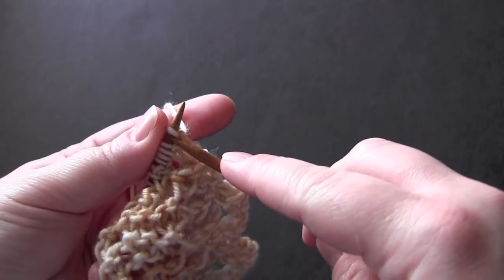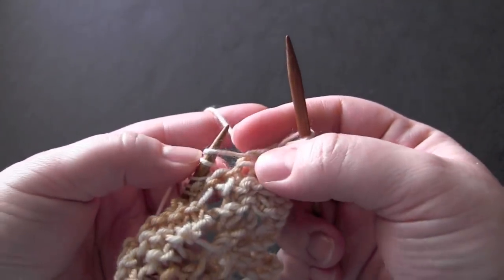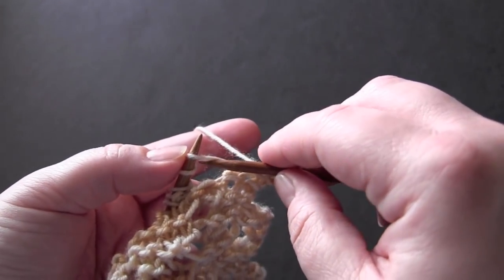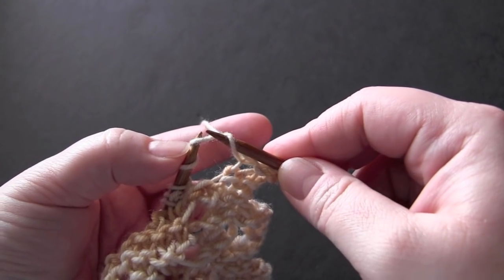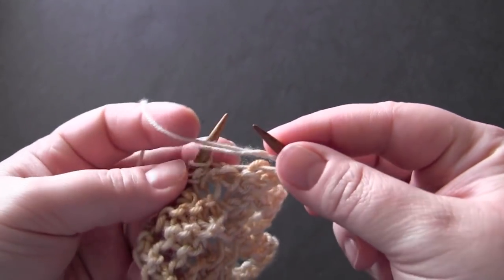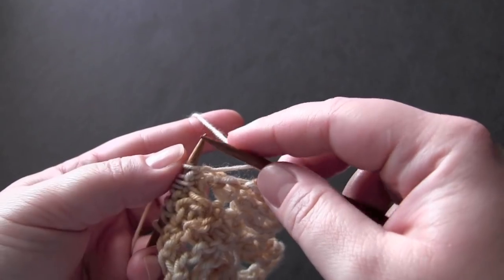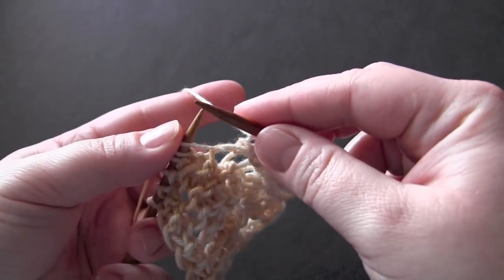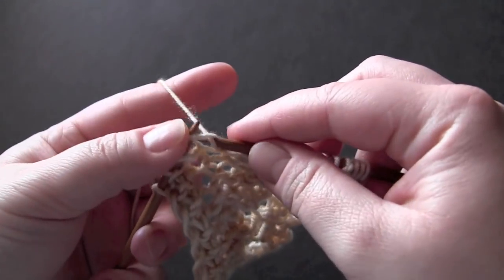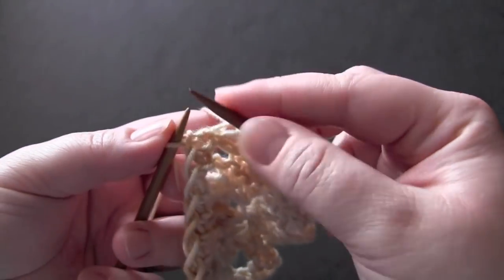For row six, you're going to knit three. Now your third knit stitch is going to be one of the strands of your double yarn over — you have one here and two here. Knit the first strand and slip that strand off the needle. Make sure you leave your other yarn over on the needle, and now we're going to purl. Then knit two, yarn over, knit three, yarn over again, knit two together, and knit the last stitch.